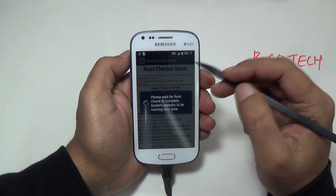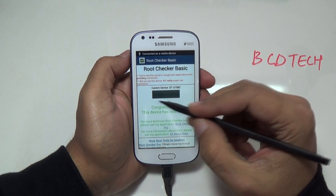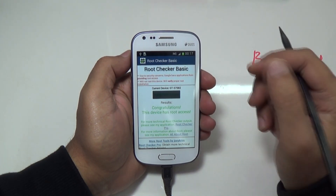What's up, here Dr. BC. And in this video I am going to root Samsung Galaxy SDS2, that is GT-S7582.